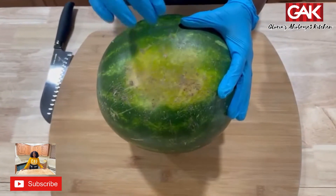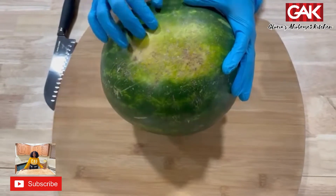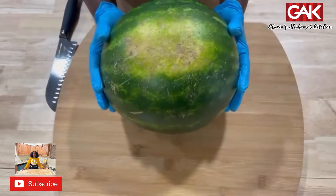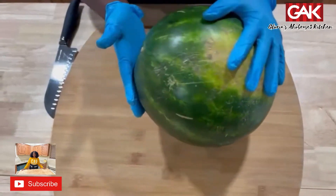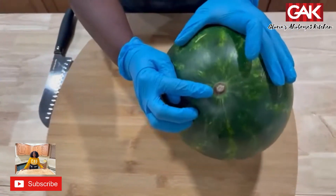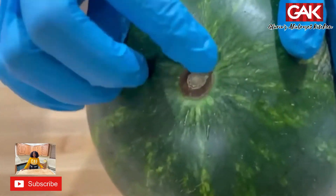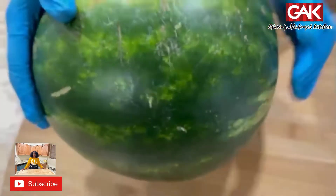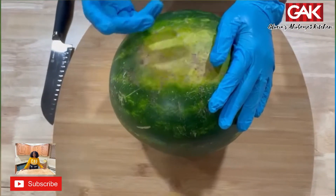How to choose the right watermelon: you look for this yellow spot on the watermelon. That means the watermelon was ripe before the harvest. And also the second sign is this brownish mark. You see that? Yes. Then, when you knock it like this, you hear the hollow sound.